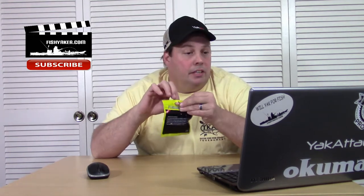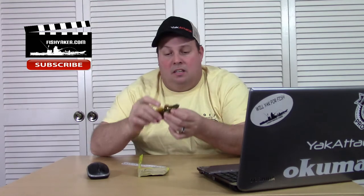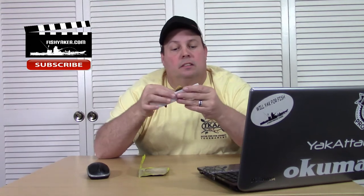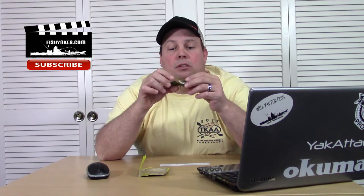Basically, it is a 10 centimeter Gobi swim bait, like a paddle tail. That's it — yeah, it looks like a little Gobi. Looking at the measurements on here, you're looking at roughly 4 inches. Not too bad. Pretty solid piece of plastic. The mold is actually pretty cool.